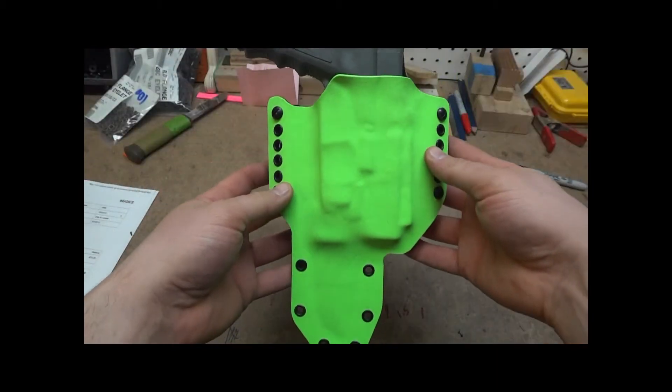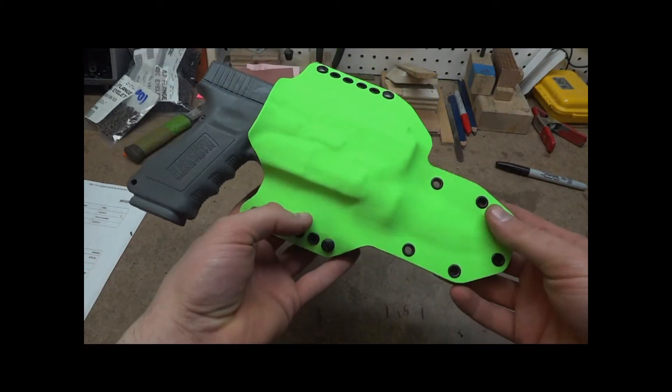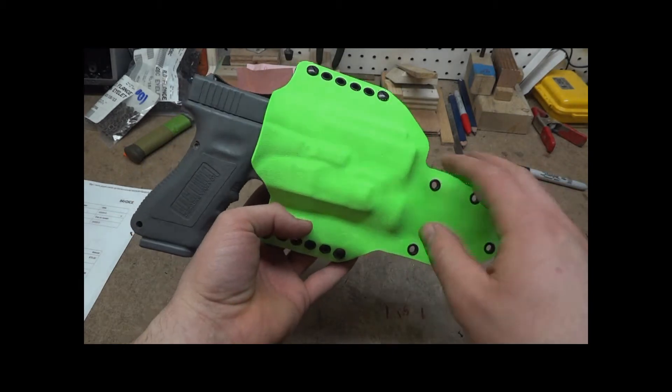Here I'd show you that. This is the bright green, or whatever you're going to call it — the zombie green. It looks a lot brighter in person than what it's showing up on my camera.